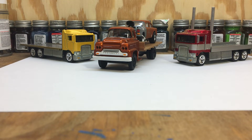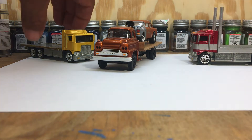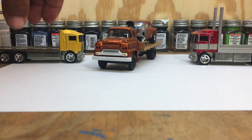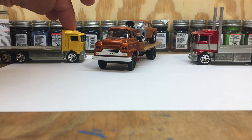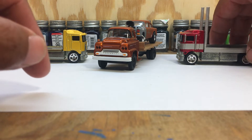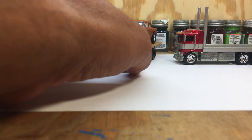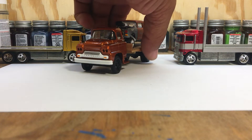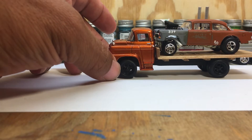Hey guys, Peanuts Customs here once again, just to show you one of my latest builds. If y'all have seen, I've been building flatbeds to be able to tow cars or whatever else you may need to tow. The first one was the yellow one y'all seen before, and then I decided to build another one a little bit different. I also had this old M2 laying around — it used to be a tow truck, but I decided to change it up and do it a little bit different.